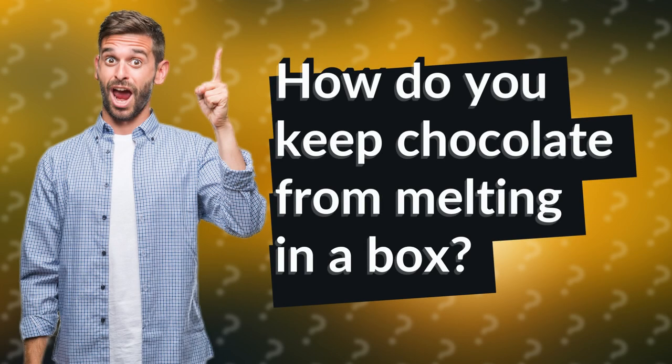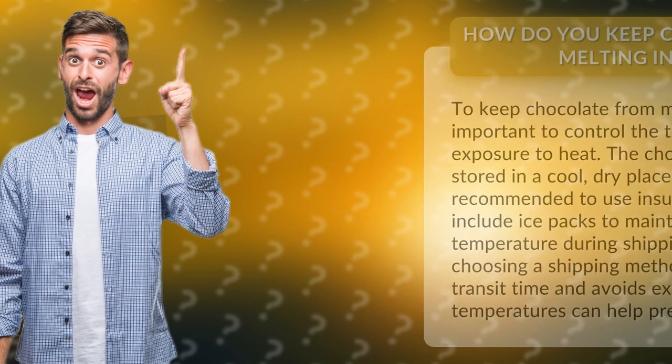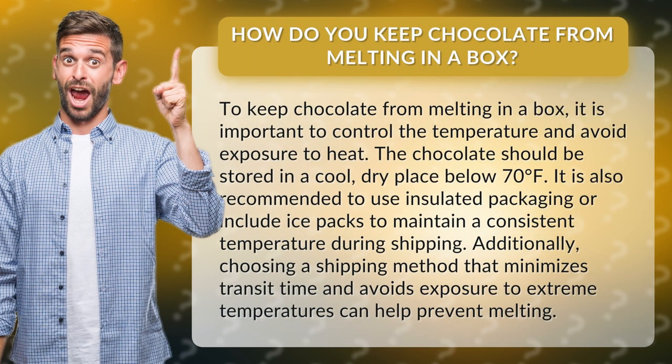How do you keep chocolate from melting in a box? To keep chocolate from melting in a box, it is important to control the temperature and avoid exposure to heat. The chocolate should be stored in a cool, dry place below 70 degrees Fahrenheit.